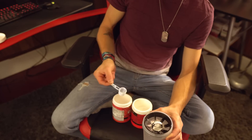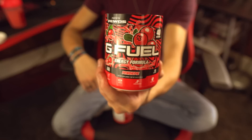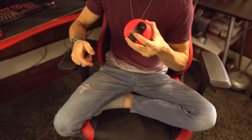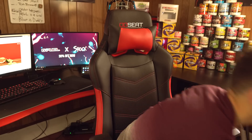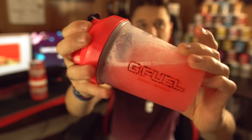We've got half a scoop of the PewDiePie flavor and half a scoop of pink grapefruit. We're gonna put the top on and get to mixing. PewDiePie's tub — I have to say it's just beautiful, I love this tub so much. Half a scoop of PewDiePie flavor, half a scoop of pink grapefruit, all mixed up in the limited edition PewDiePie shaker cup that only comes with the collector's box.